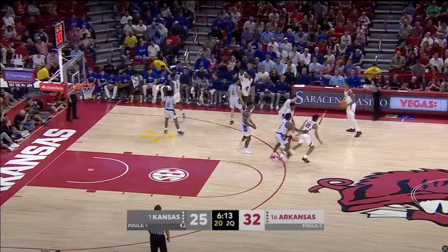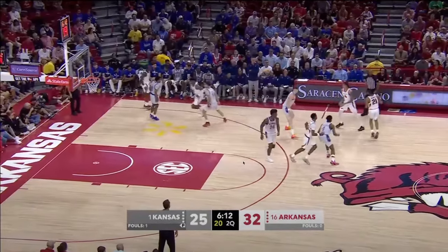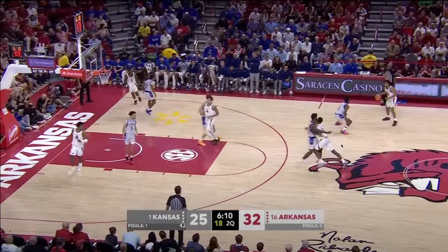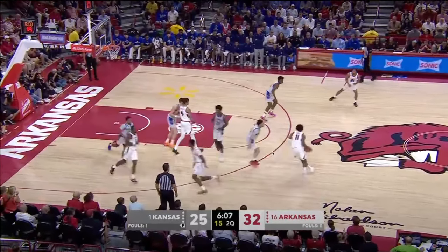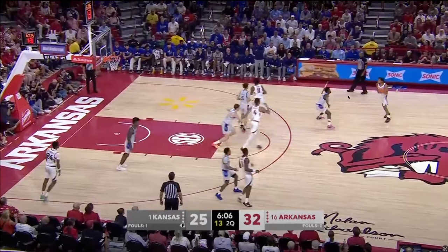I just think the overall movement that Arkansas had and the pace within their offense was really good. We're going to look at another example of a really good play right here. As Arkansas has the ball, they're going to start and set up — it's eventually going to be another pick and roll — but look how they're moving the ball across the perimeter.